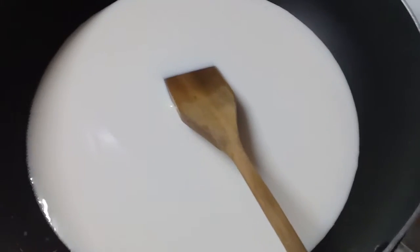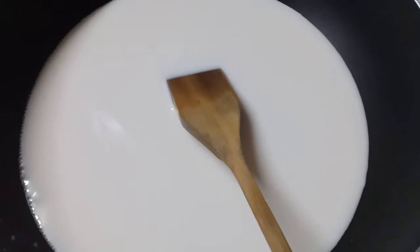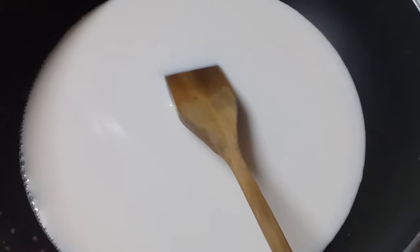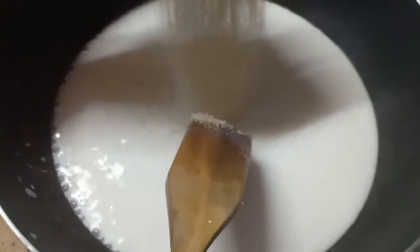We're going to start off by adding two cups of milk to our saucepan and letting that cook for a bit. Then we're going to add our sugar — one cup of sugar to our two cups of milk — and stir it thoroughly.